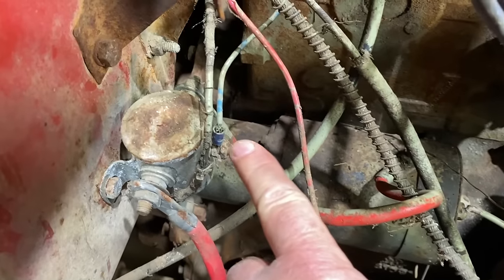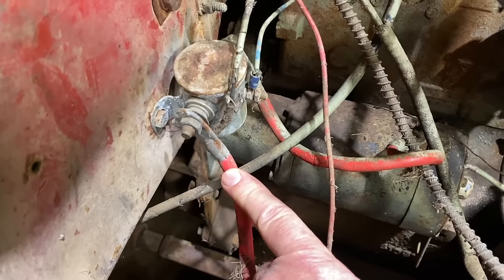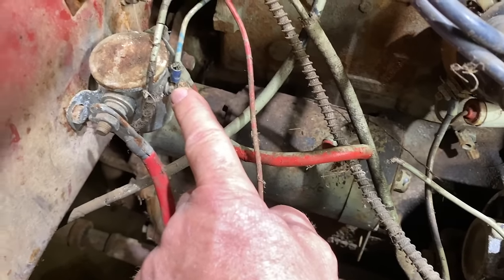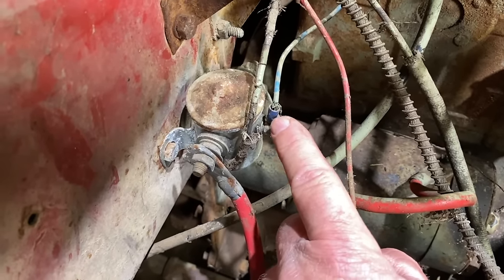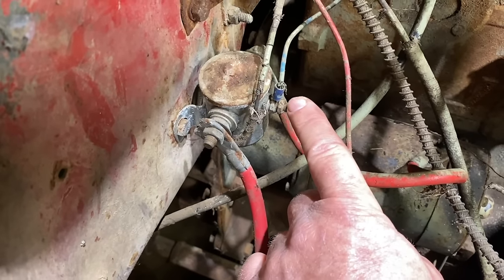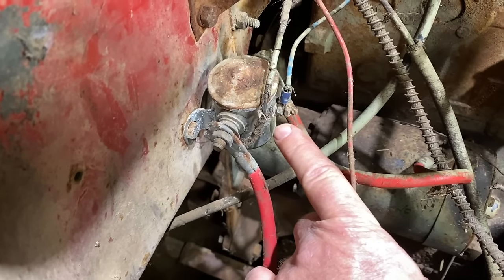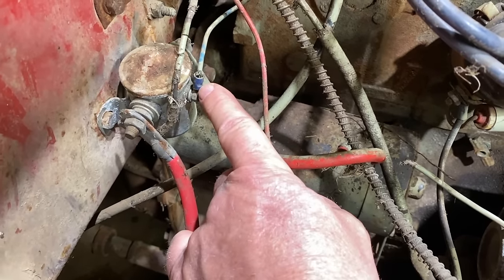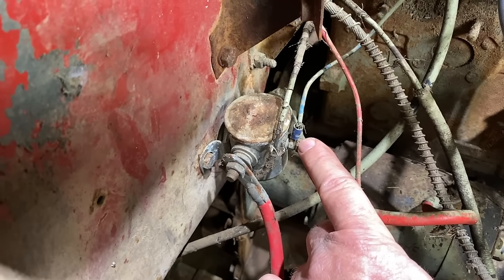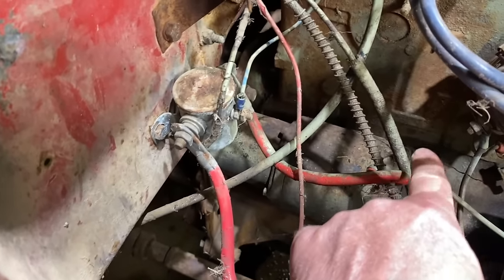The way this system works: one wire runs to the positive terminal of the battery, another wire runs to the positive terminal on the starter, and then this little wire is your signal wire. When you send 12 volts to that, it connects a switch — it's basically like a big light switch. Power in and power out: when it gets power, it connects the two terminals and sends power down to the starter. This is only on the start signal from your ignition, not the run signal. So when you turn the key to start, it sends power to this, connects the two, and the starter will spin.